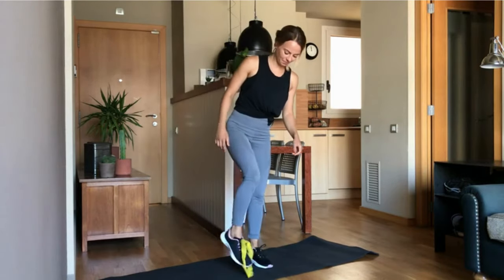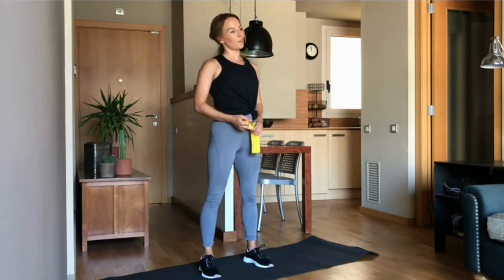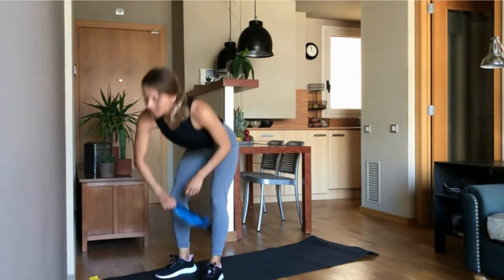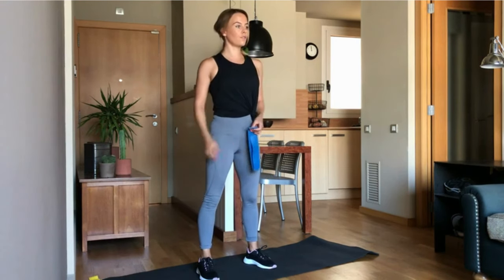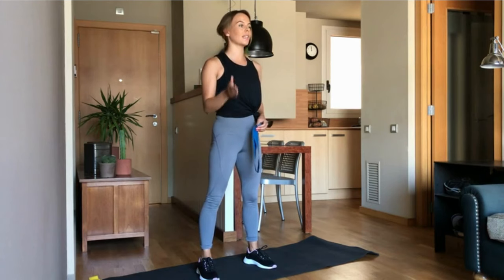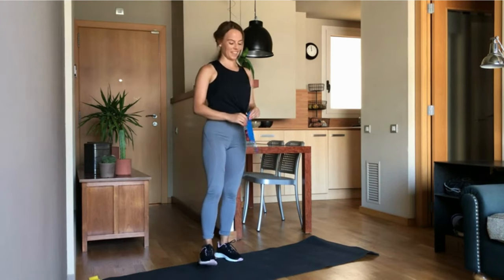Step out of your band and then we are going to start with our real workout. Place the light band to the side and grab the heavier one. We are going to do two blocks of three exercises. We always exercise for 30 seconds and have a 10 second rest. So it's pretty fast, but we can do that together.